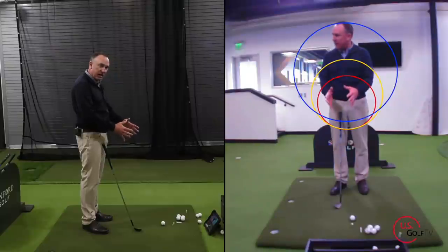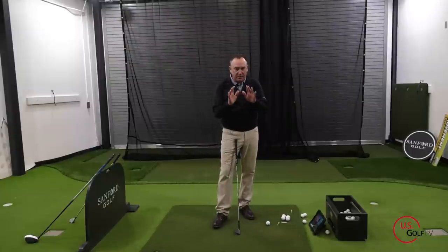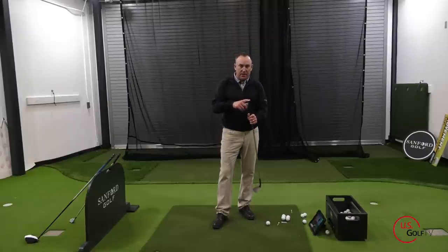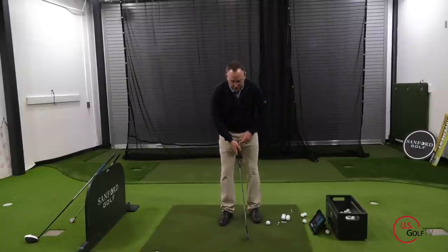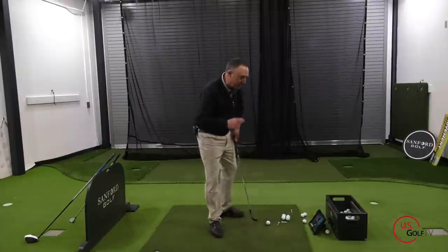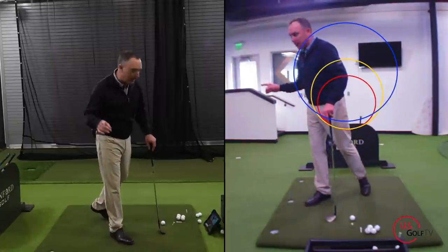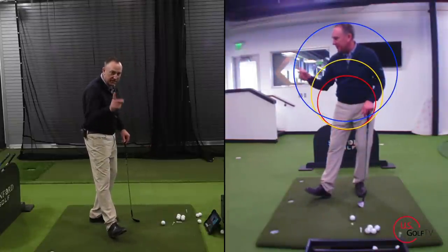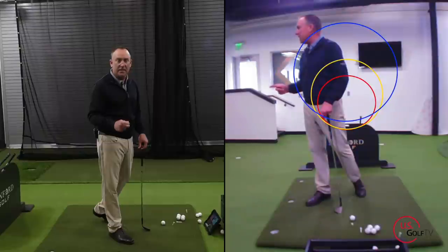The small circle is in red. The key concept you have to understand first is what I'm going to call the radius — the distance from the butt end of the club to your center. That's going to be different with each club, which is why we've got three different circles. The key concept is maintaining that radius — that distance — in the initial part of the golf swing.